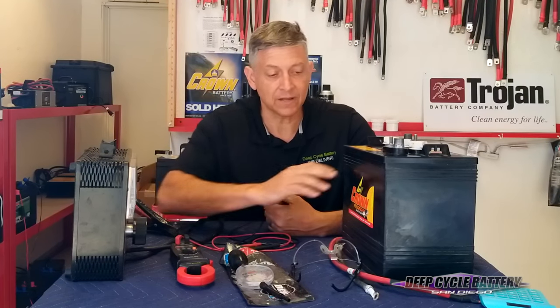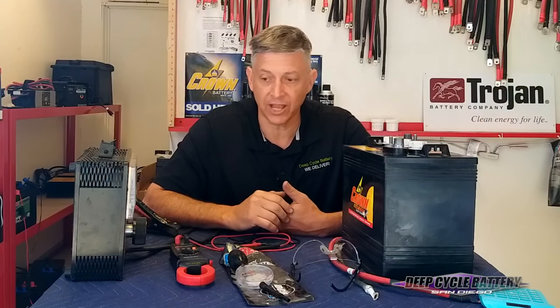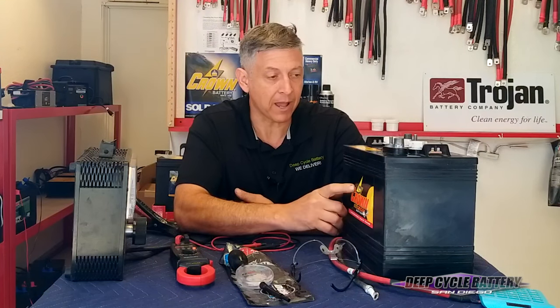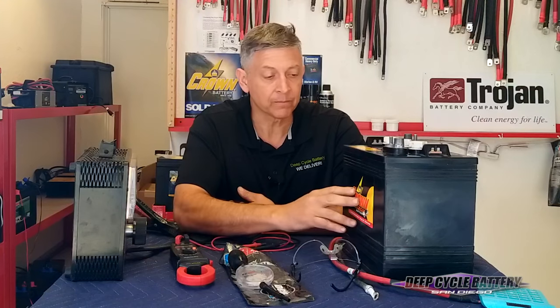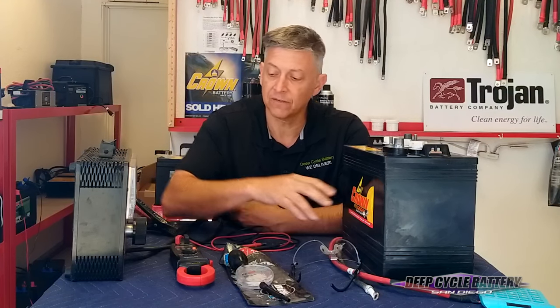Batteries can have voltage but no amperage. We see that when the top of the plate will hold the voltage, but the base of the plates are no longer providing power. So we're going to do an amperage test. Here's some good information that you may not be able to find on the internet: the golf cart battery, about 225 amp power, has a rating of about 650 cold cranking amps — 650 CCA.